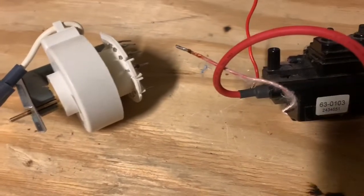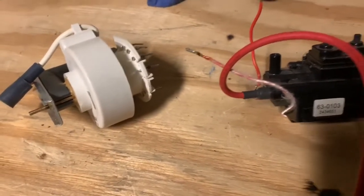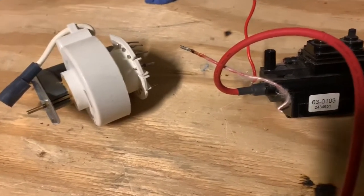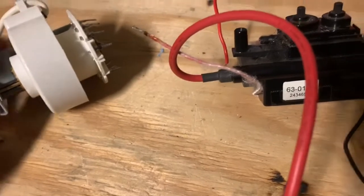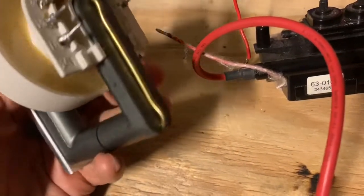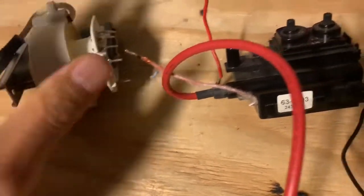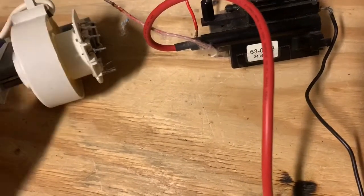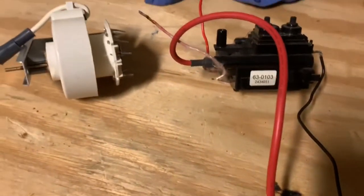A good example of plasma that you see every day is the Sun, which is heated by nuclear fusion. So let's begin. A good way of getting plasma is using what's called a flyback transformer. Here are some examples of typical flyback transformers — these are usually found in old computer monitors and old CRT television sets. I happen to have acquired a very big one here.